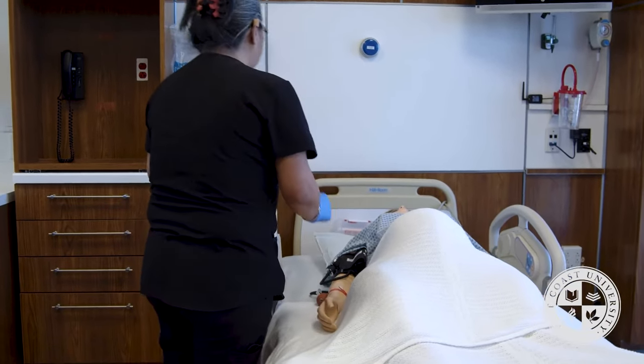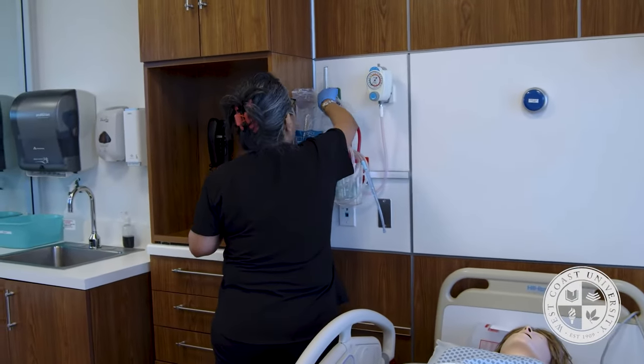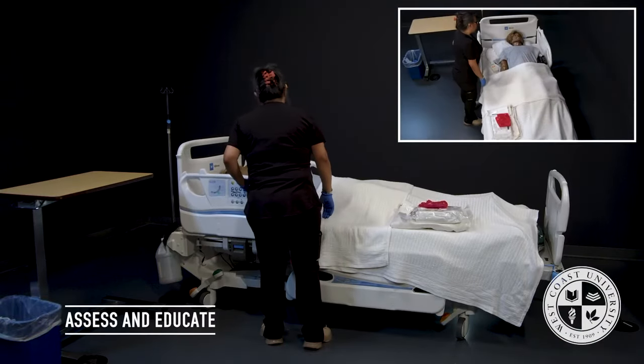I am going to do an environmental safety check. The suction and oxygen is present and working. The Ambu bag and Yankauer is present at the bedside. I'm going to go ahead and bring the bed up to my working height.